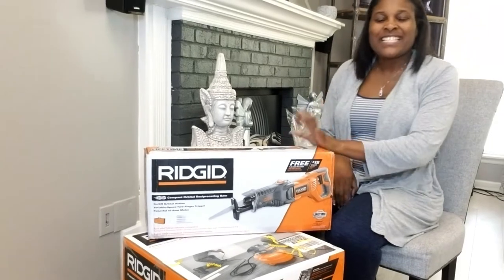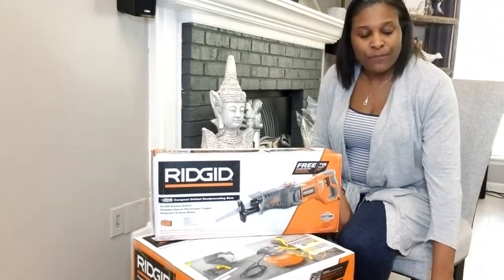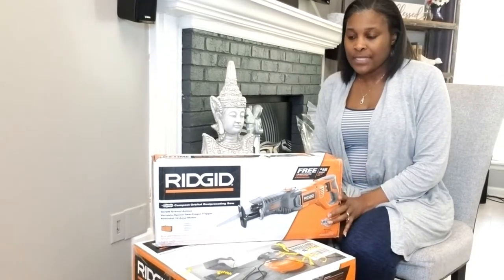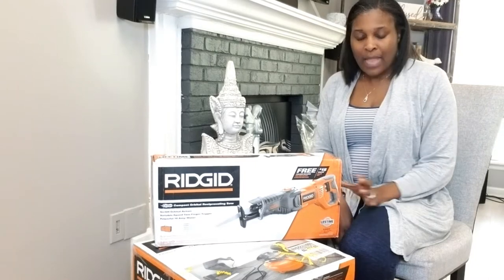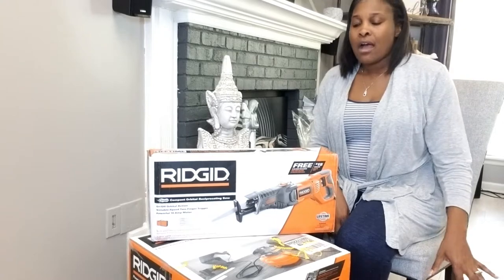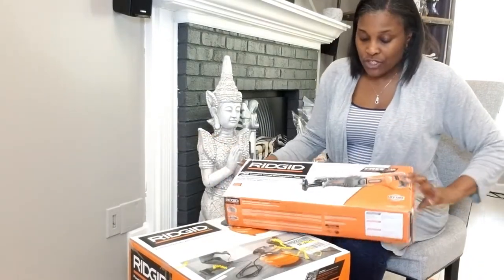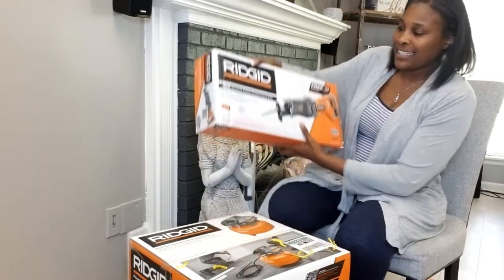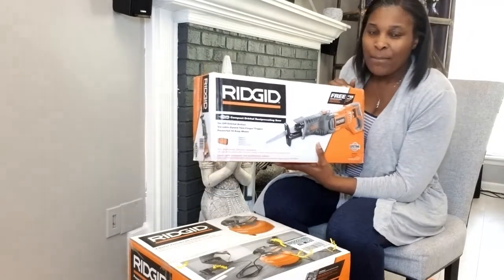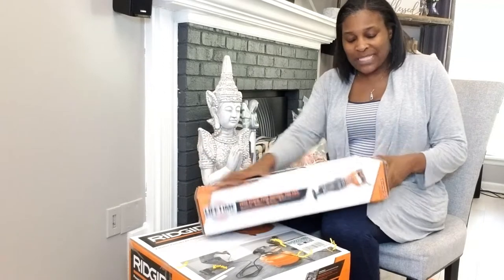Okay guys, let's get this unboxing started. As I mentioned, these are products that I purchased for myself for Mother's Day. I really needed these products, so I invested in myself. I went to Home Depot and I purchased this saw — this is a reciprocating saw that I purchased by Rigid. Let's open it up and see.